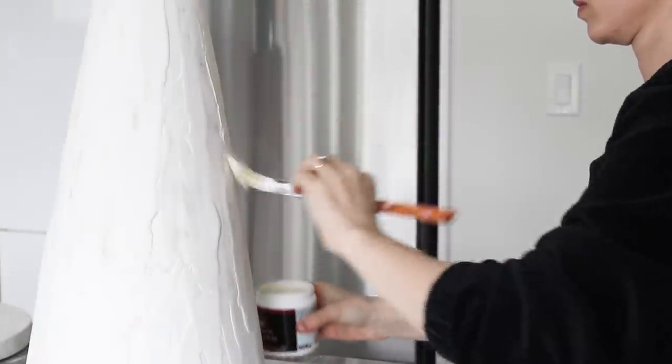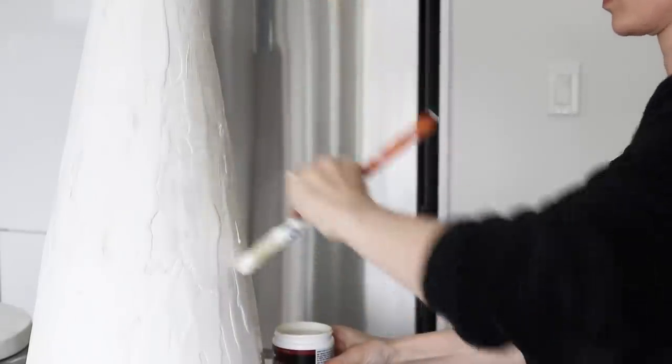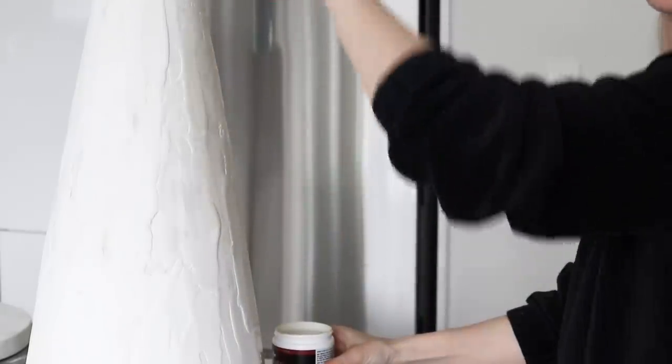After sanding, the next step was to paint everything. I chose the color Off-White by Bare in the matte finish. It's basically a yellow-toned white, kind of like a warm putty color.